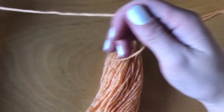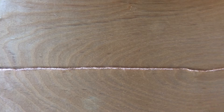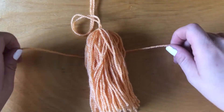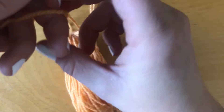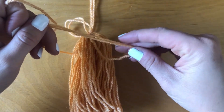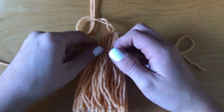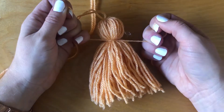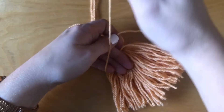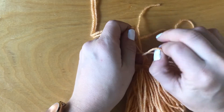Now we're going to use that second piece of yarn that you cut. Lay it out flat and then lay your tassel on top of it. For this size of tassel, I'm tying it about an inch, maybe an inch and a half, from the top. This is another part that's completely up to you and your judgment based on how big your tassel is. Make sure your yarn is tied tightly in a double knot so it stays securely on your tassel.